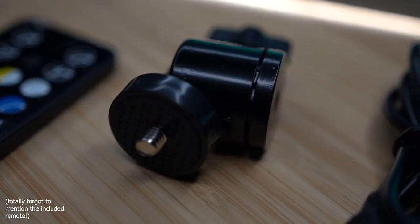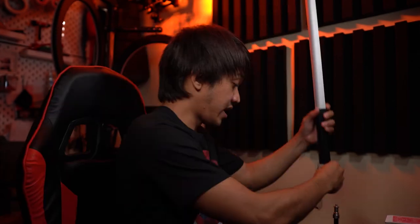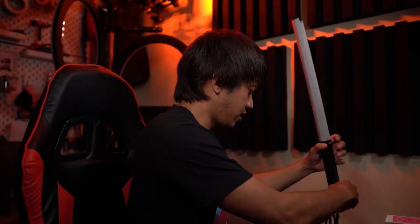Before I end the video, let me quickly talk about what comes in the box. You get the light itself, the micro USB charging cable — which I don't love, I prefer Type-C — the manual, and a very interesting addition: a ball head.